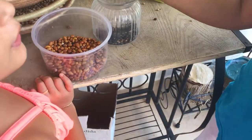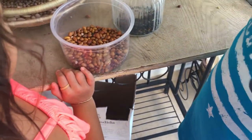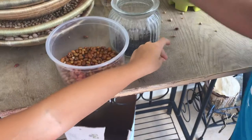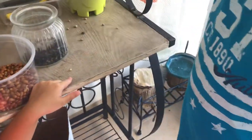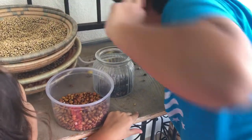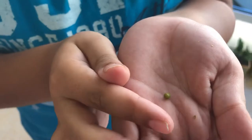And the soybean plant I showed you — this is what it looks like, this is what the seed looks like. And then the mung bean — this is what a mung bean seed looks like.